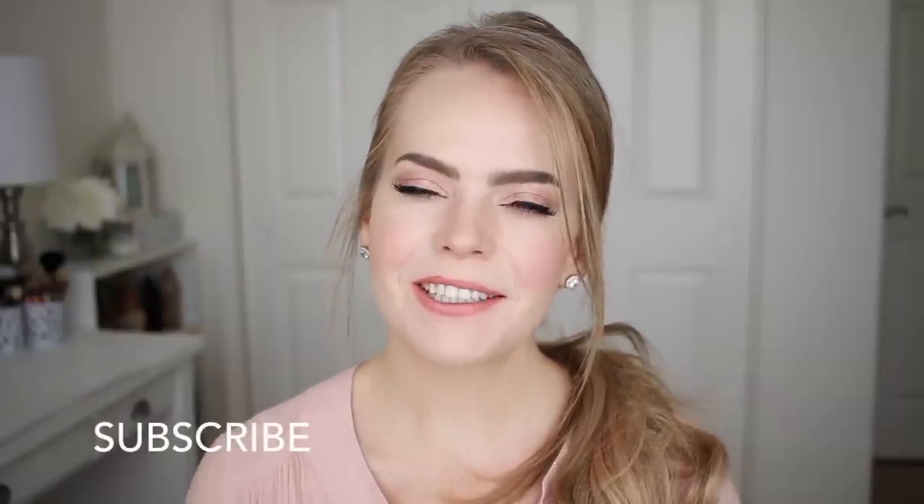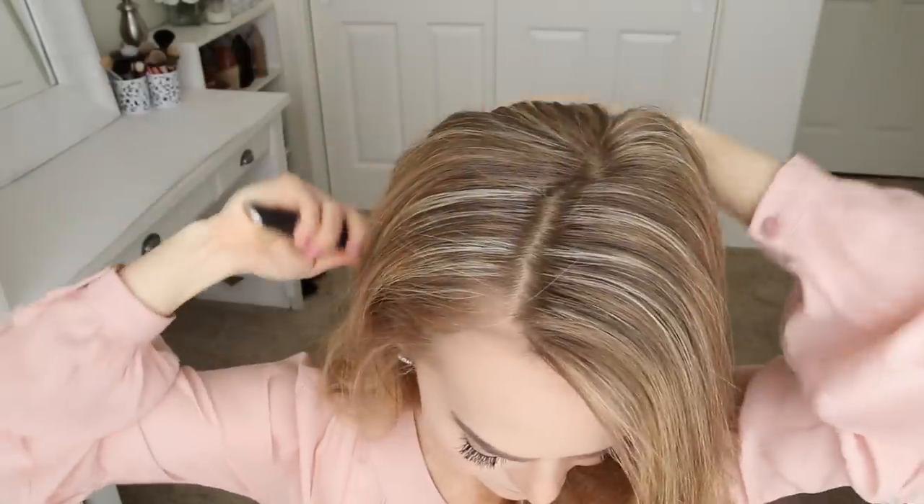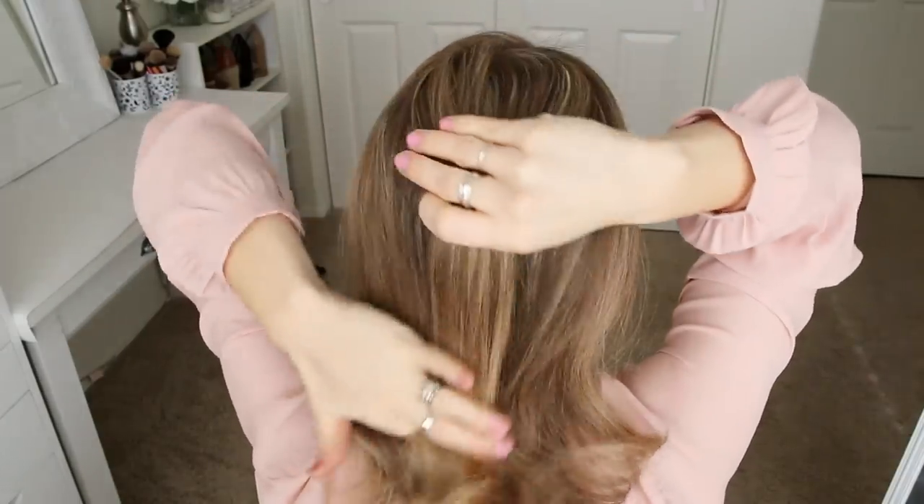If you're new to my channel, make sure to subscribe down below and let's get started! For this hairstyle, I'm going to part my hair on the right side, though you can do this style without a part. Then I'm just going to pick up a section at my crown and divide it into three pieces for the braid.